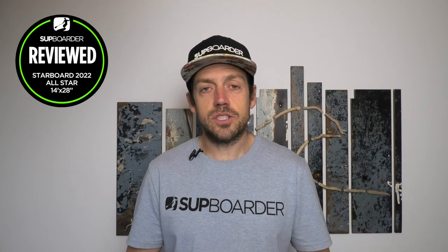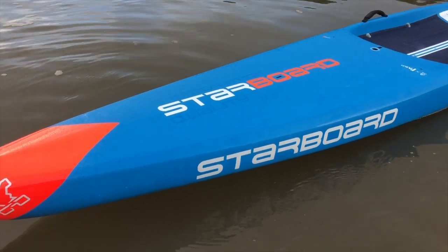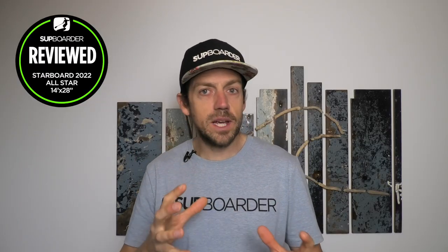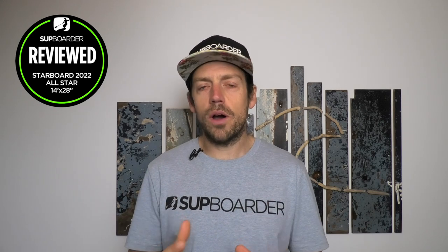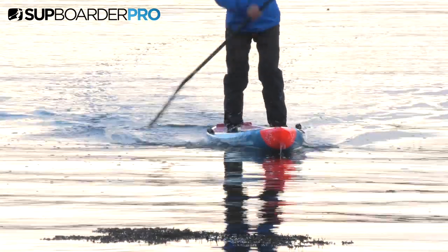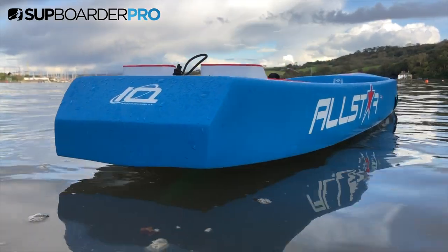Hi everybody, welcome to another SUP Border video. In this video I'm going to be talking about the new Starboard All-Star for 2022, focusing a lot on the 28-wide All-Star. It's going to be great for larger riders or riders wanting to get way more out of paddling, not just racing. We're also going to be talking about how you could cross over into touring and fast paddling using these wider-based race boards.